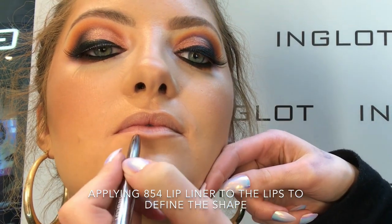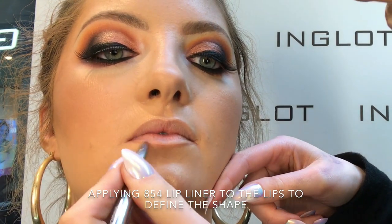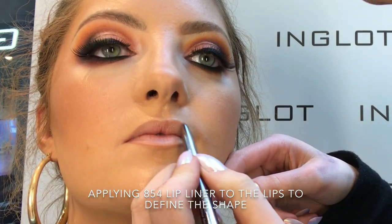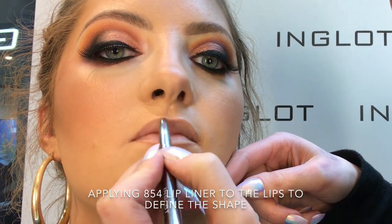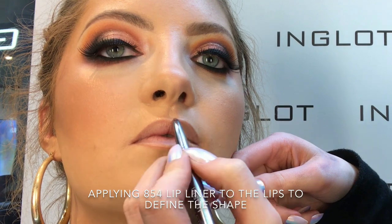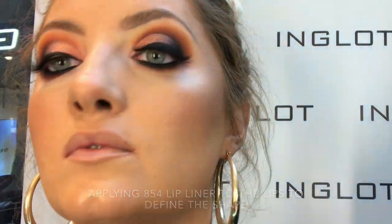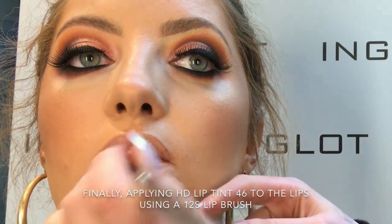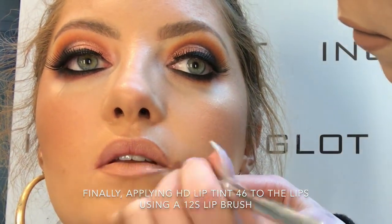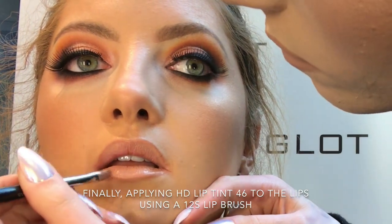Now I'm taking 854 lip liner, which is a lovely nudie brown colour, and I'm just going to outline Sheila's lips. Last but not least, I'm applying 46 HD lip tint to the lips using my 12S lip brush — this is one of our liquid lipsticks that goes on like a gloss and then dries matte.